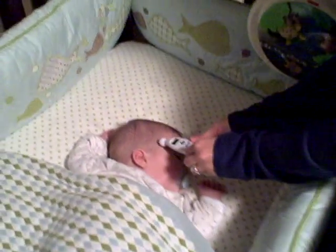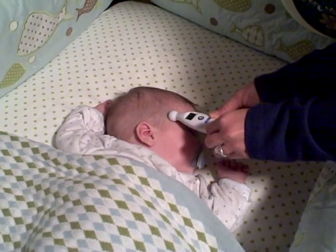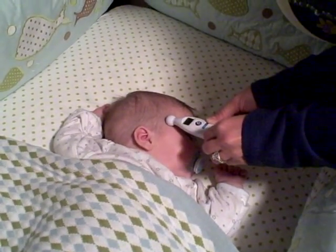Now you gently press the probe of the thermometer to the temple. Then you're going to wait about six to seven seconds until you hear two more beeps with your temperature reading.